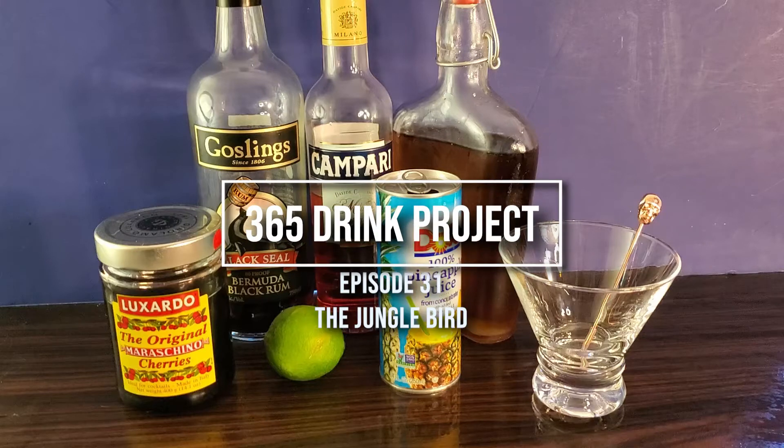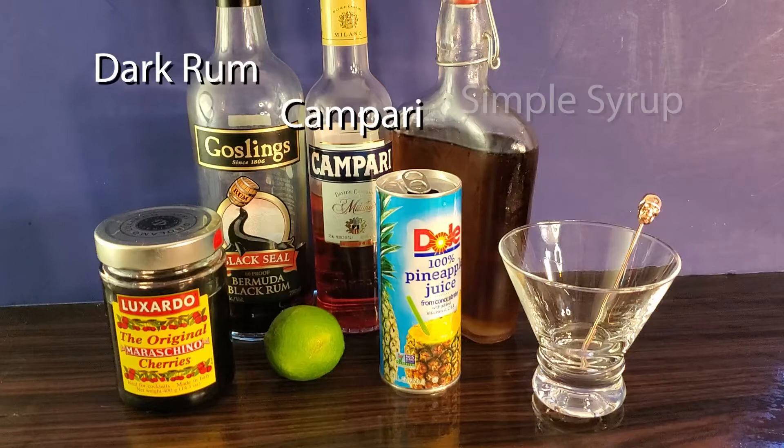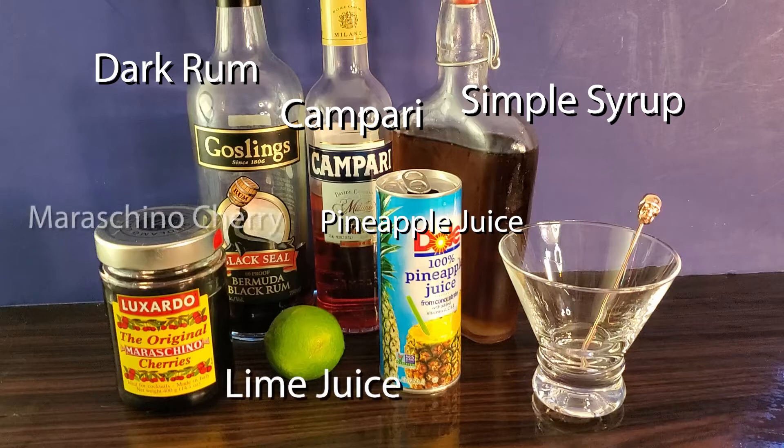Today, for the 365 Drink Project, we have the Jungle Bird. You will need dark rum, Campari, simple syrup, pineapple juice, lime juice, and a maraschino cherry.